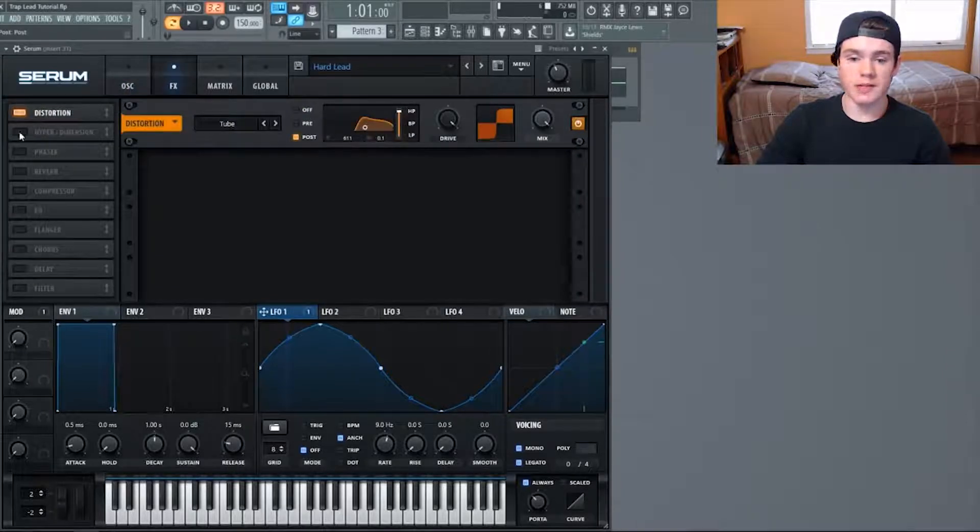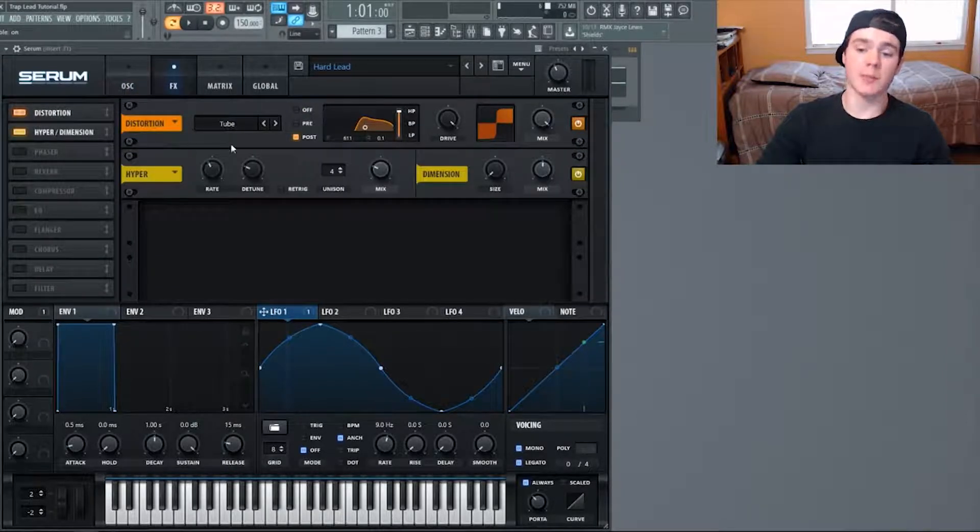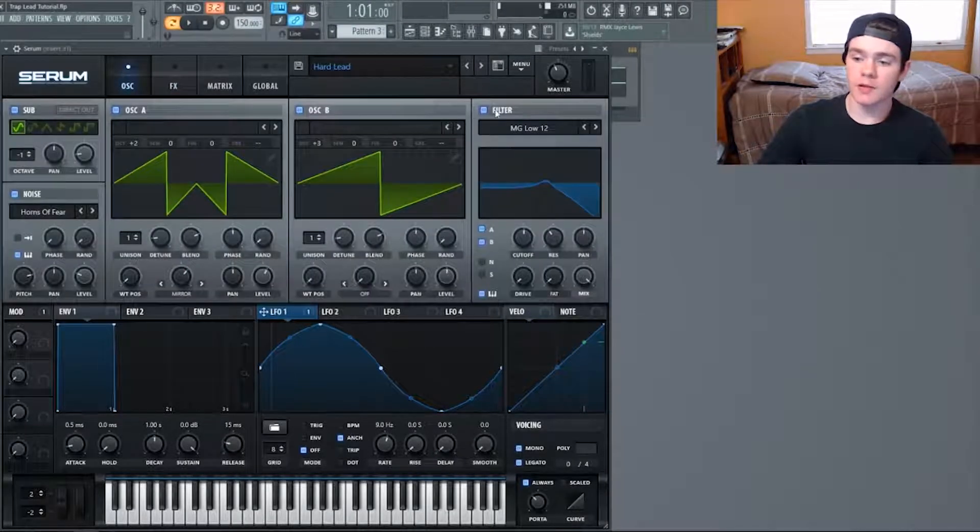Throw that post filter on to get rid of the low frequencies, then flip on the Hyper Dimension. The mix is at 25 percent, dimension size all the way down, make up to 50 percent — the classic thing, just adding basic stereo width and making it a little thicker. To show the filter's effect: if I turn the filter off there's a lot of high frequency action and it's not as thick in the mid regions. Turning it on and boosting that frequency gives you the sound from before.